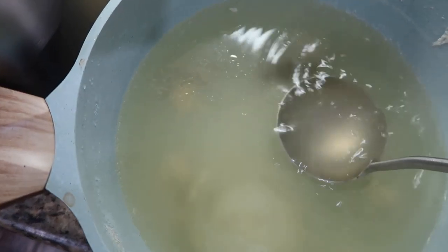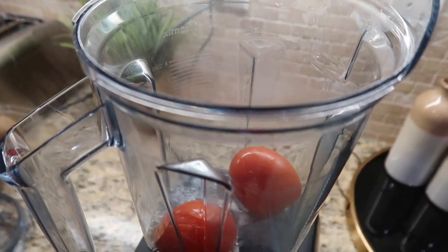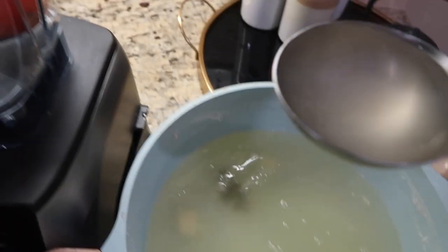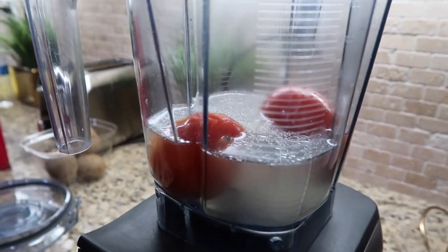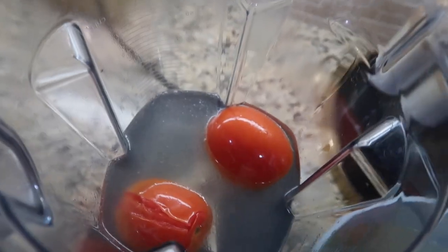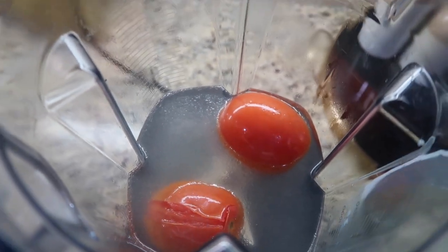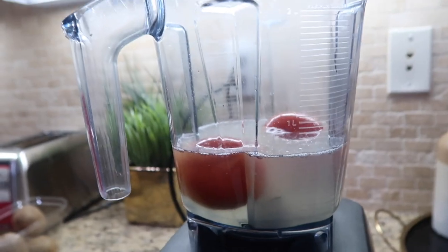Okay guys, I just put my two boiled tomatoes in the blender. And here I have my chicken broth, so I'm going to put some of it in there. I'm just eyeballing how much chicken broth to add — I don't want it to be super watery, but I also don't want it to be too thick from the tomatoes. I'm going to start out with about this much.